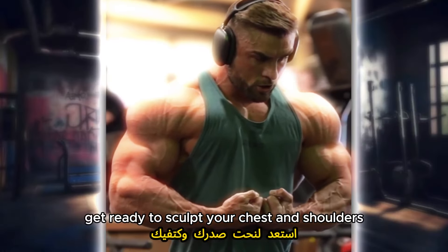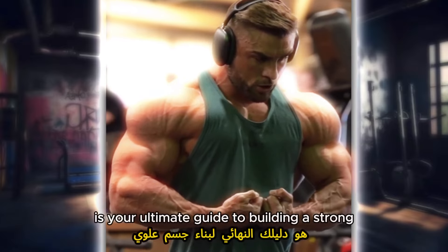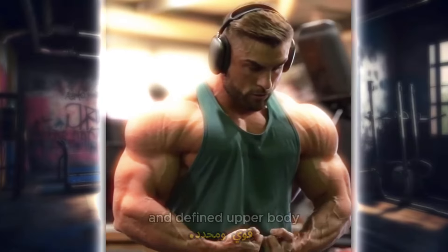Get ready to sculpt your chest and shoulders with our dynamic workout program. This YouTube video is your ultimate guide to building a strong and defined upper body.